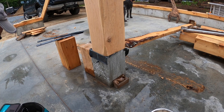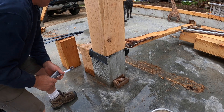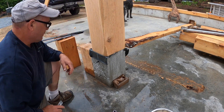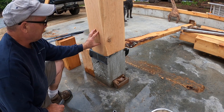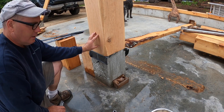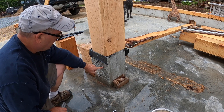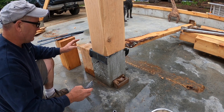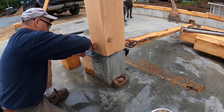Welcome back to the channel. This morning I'm doing something I should have done a few days ago but just haven't gotten to. I want to attach these posts - there are two of them that sit on these concrete 10x10 piers - and I want to put the plates on. It's a quick job but I've been busy doing other things.